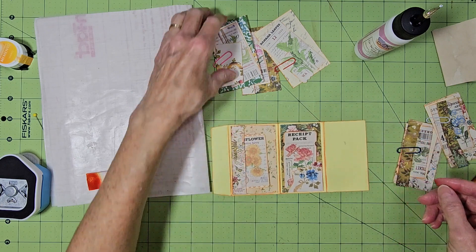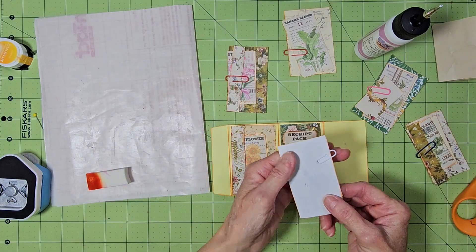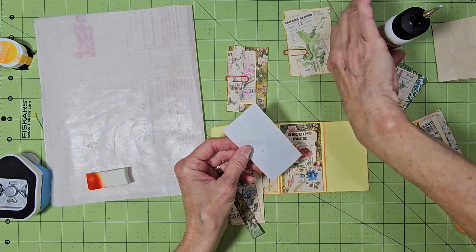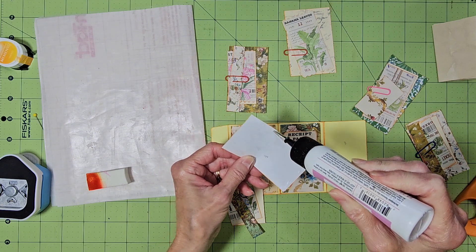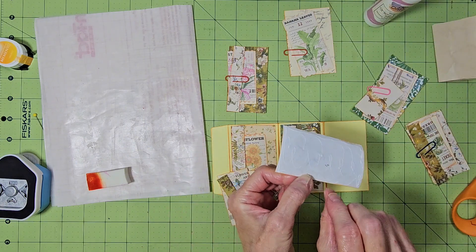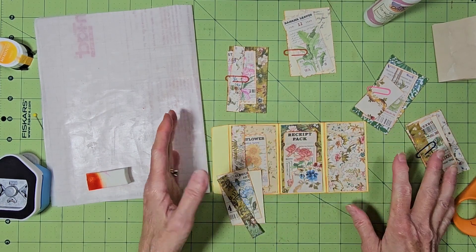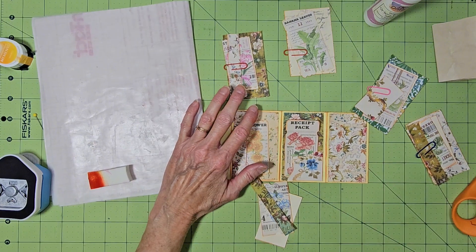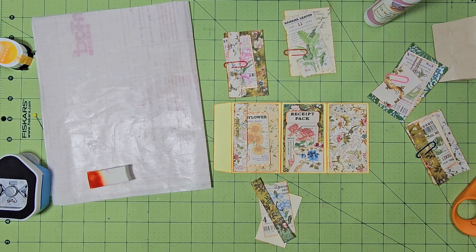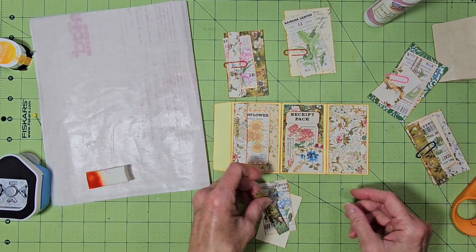So this is just a fun little project — just something little, something quick. And if you make mini journals, these would work wonderful in a mini journal. Number three. Okay, this one's number three, and that's just going to glue on there. I thought this would be a cool little project just to use up little scraps of paper. They don't all have to be floral — they don't all have to be the same design. You could even make your own little coin envelopes out of lighter brown colors, and you could just stamp them or add anything to them.